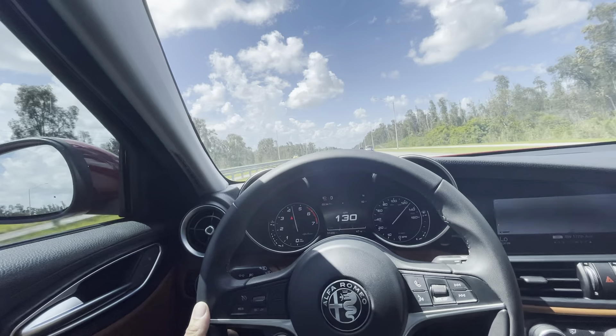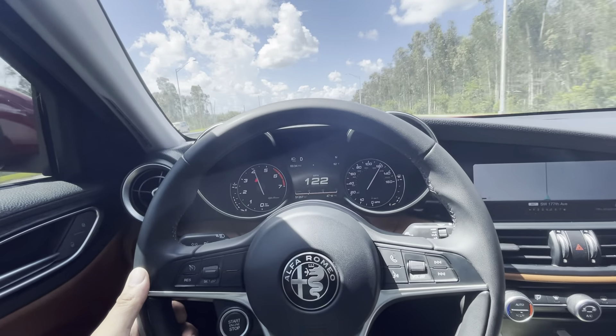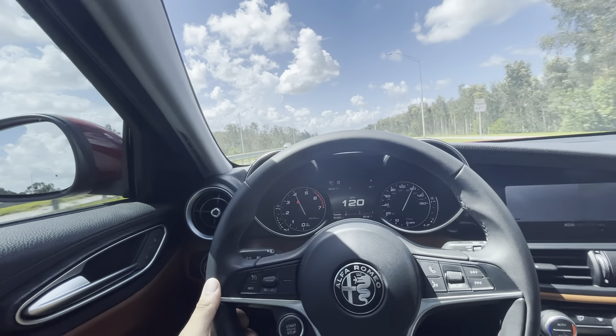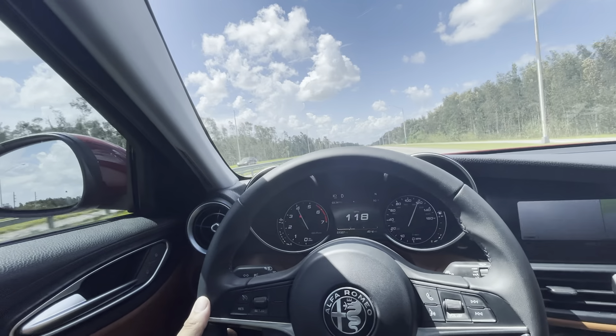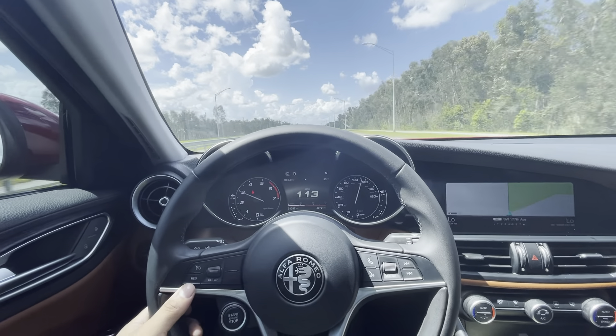I'm not sure exactly — I wasn't looking at the dash, I was looking at the camera. But just so you guys can see, I own five of these vehicles.